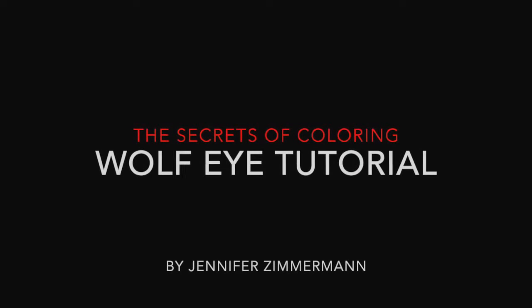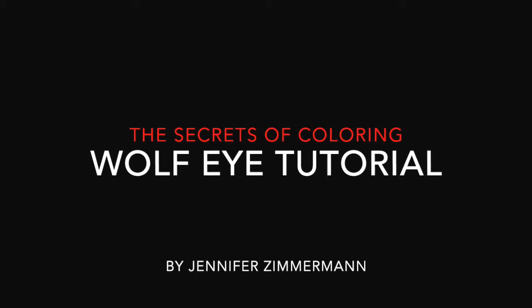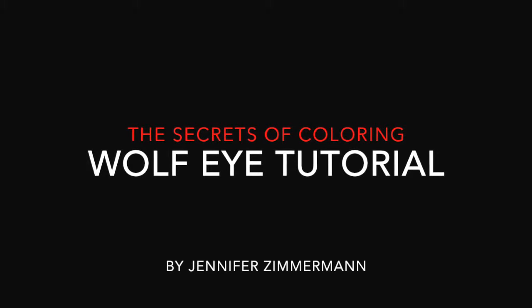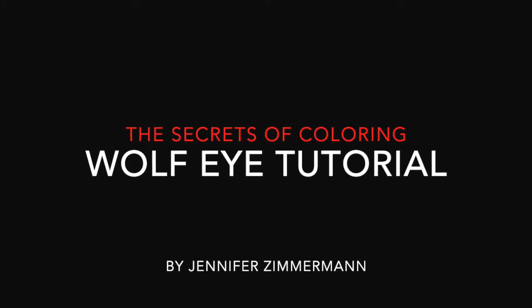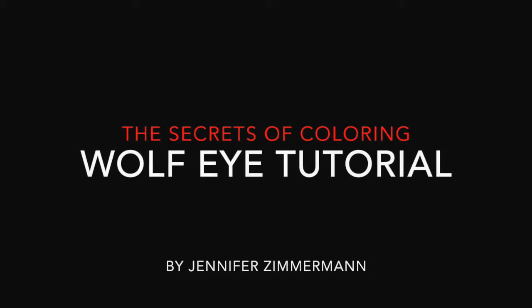Hi, it's Jennifer. Today I'm going to be doing a tutorial with you from my book, The Secrets of Coloring. Today we'll be doing the Wolf Eye tutorial. If you'd like to get the line art for this particular tutorial, go to ModernColoring.com forward slash books and you can download a free sample. There is also a written PDF of this particular tutorial. I hope you enjoy. Happy coloring!